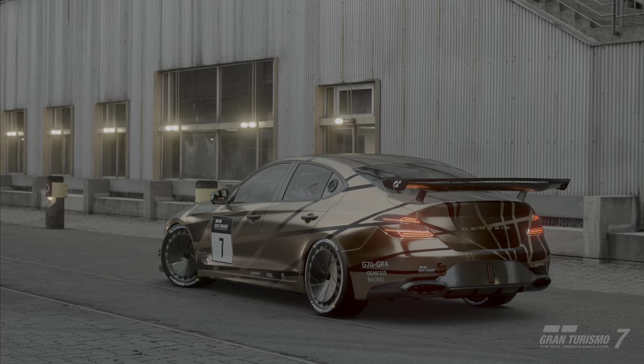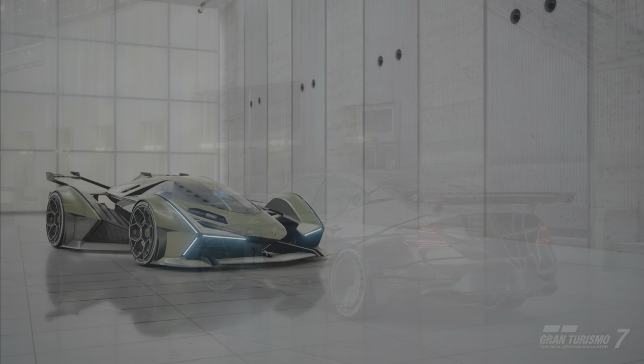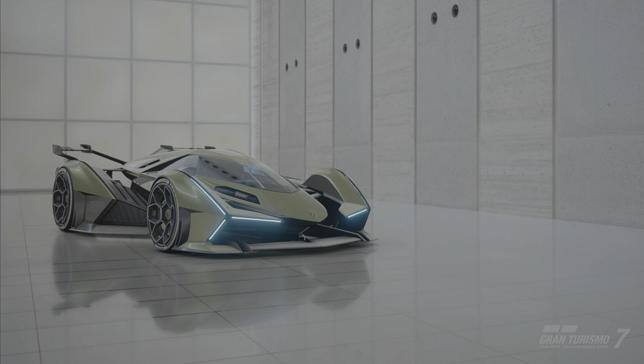Proper ride height for your car will depend on weight, wheelbase, and natural frequency. To keep things simple, if you lower your car and begin tucking any of the tires, you've probably gone too low.